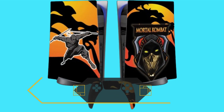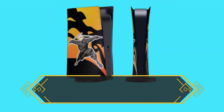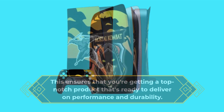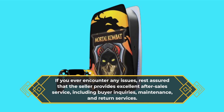Now, let's talk about peace of mind. Each controller undergoes rigorous quality checks by in-house technicians in the USA before shipping out, ensuring that you're getting a top-notch product that's ready to deliver on performance and durability. If you ever encounter any issues, rest assured that the seller provides excellent after-sales service, including buyer inquiries, maintenance, and return services.